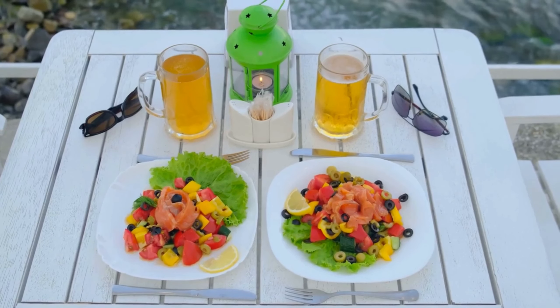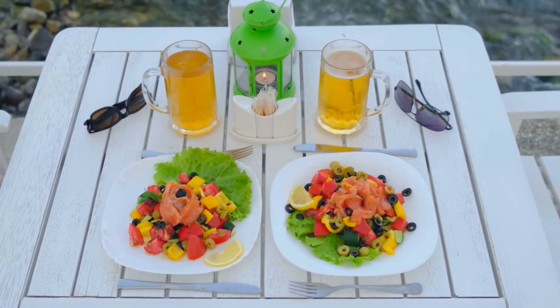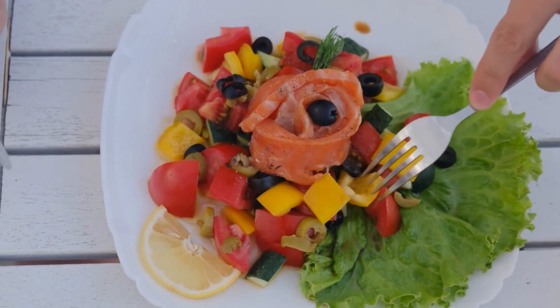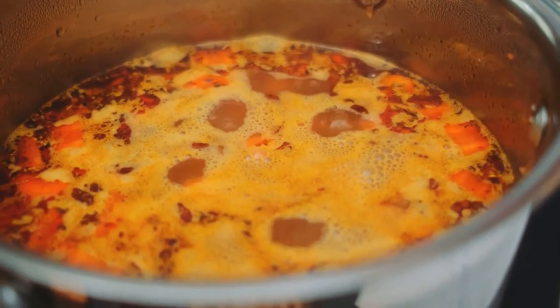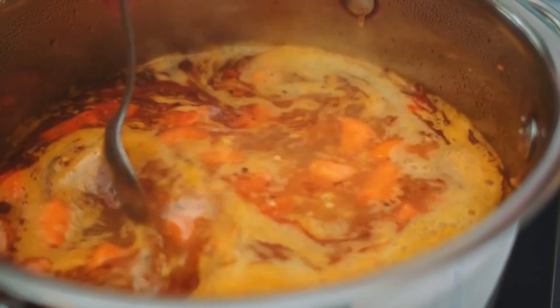Place the marinated chicken in your rice cooker and add in a variety of chopped veggies such as bell peppers, zucchini, cherry tomatoes, and olives. Cook the chicken and vegetables together until the chicken is cooked through and the veggies are tender. Serve this dish with a side of whole-grain couscous or quinoa for a well-balanced meal that will impress your taste buds.